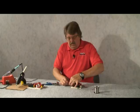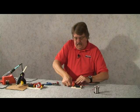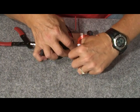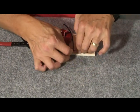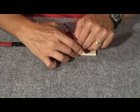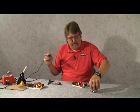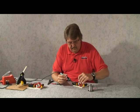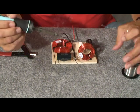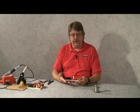Our final connection is going to be right here at the ground point. I'm going to wrap that together, soldering the ground side of the coil and the negative wire coming in from the amplifier. We'll solder this, then trim away that extra piece of wire, and this crossover is finished and good to go.